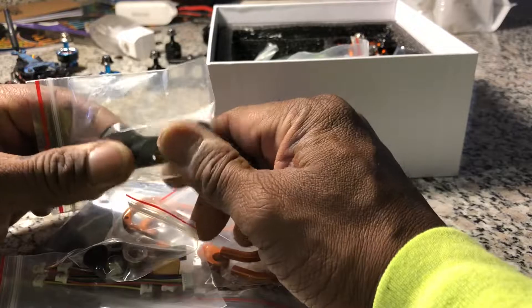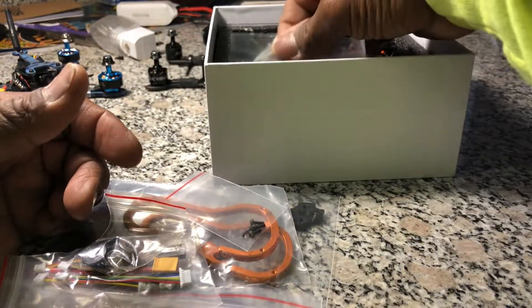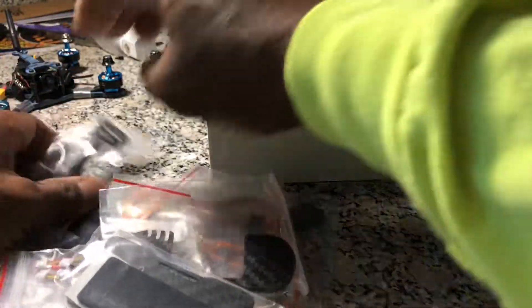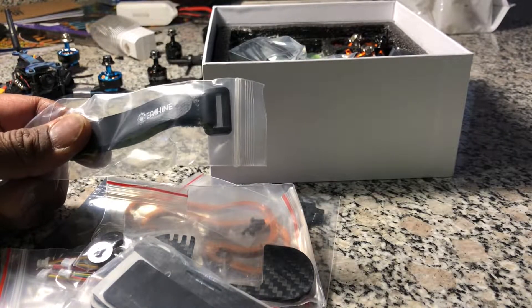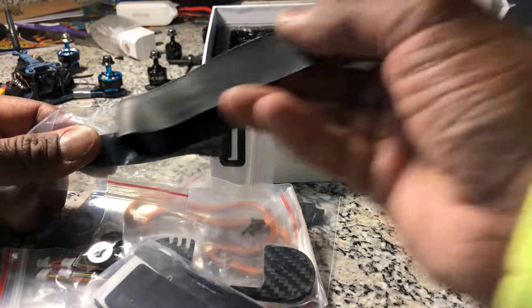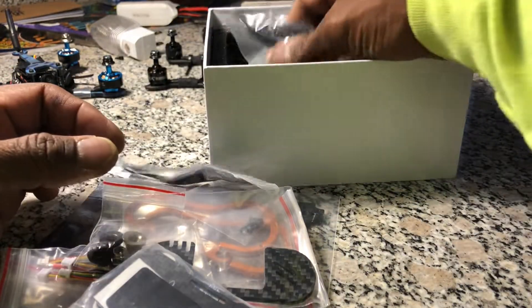We've got side plates, frame pieces, nuts, and some carbon fiber branches that no one ever uses. There's a bottom piece and a strap, but I won't be using that strap — it's too small. I'm going to try to use a larger one to see if I can fit an 850 milliamp battery.